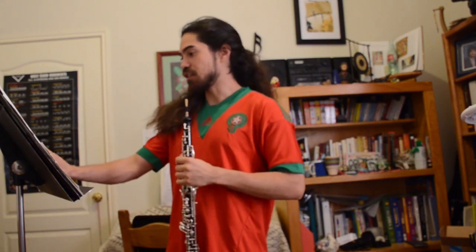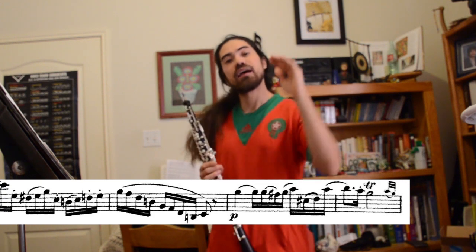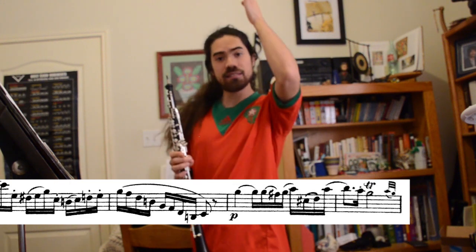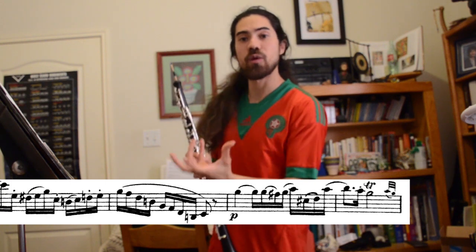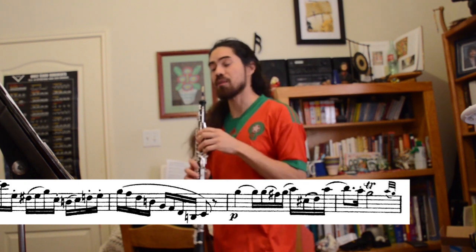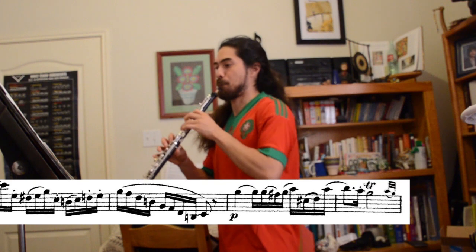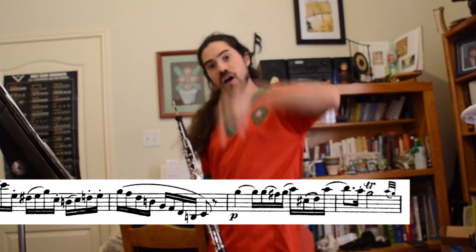Now there are two other ornament situations I want to talk about. The first one is in measure 10. It's got a half note with a trill over it and then two grace notes that are tongued. For this situation, I like to stop the trill on beat 2 to really show the listener where the pulse is. So we might play from the pickup of the measure before. And that way you tongue the grace notes.